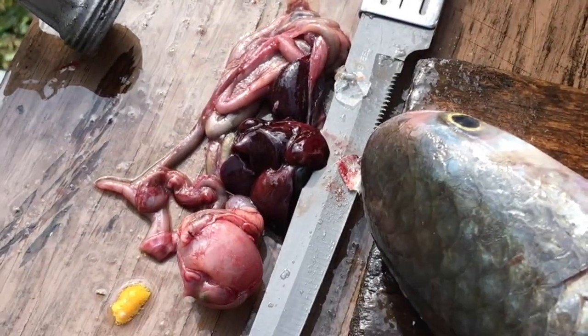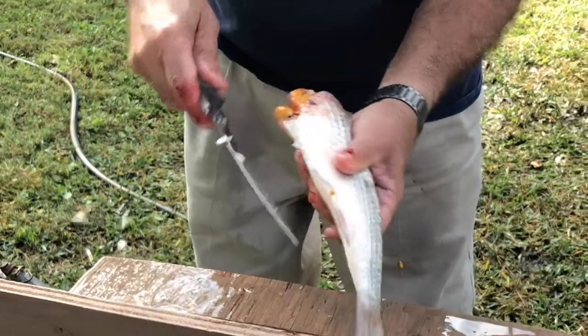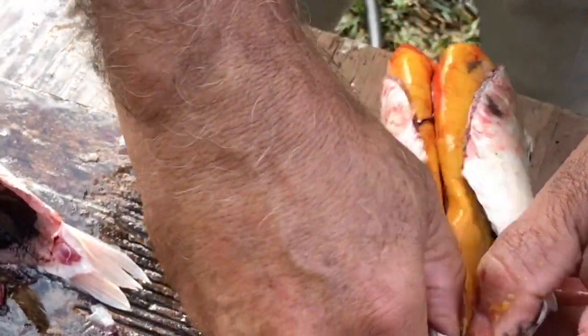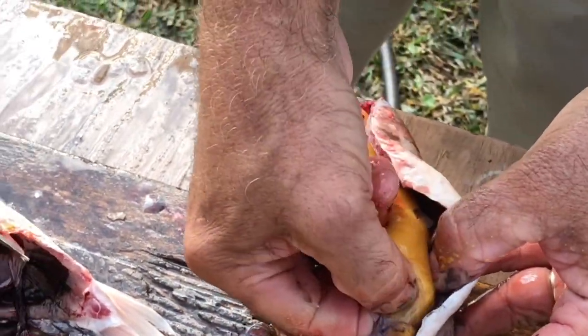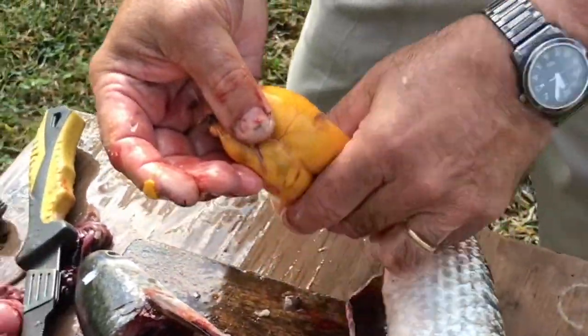Okay now there's the eggs, and what we're going to try to do is get them without breaking or hitting them. So you come down to the end and just pull that belly open, put your hand in there, and pull that right out. And there is the mullet roe.